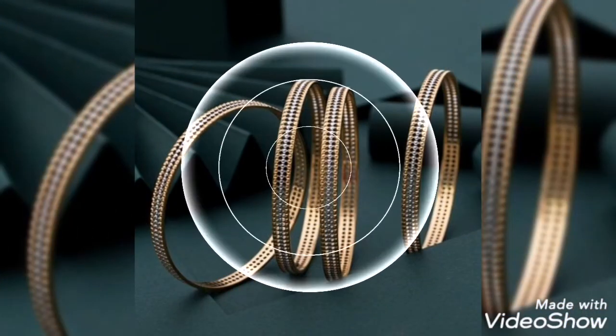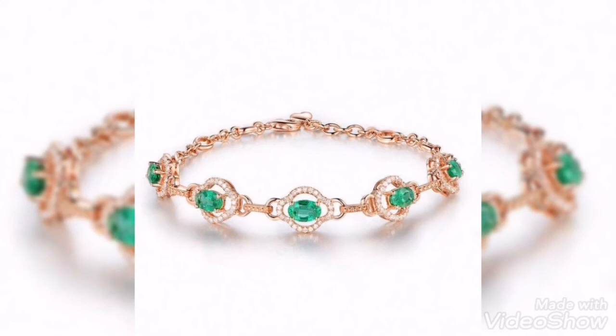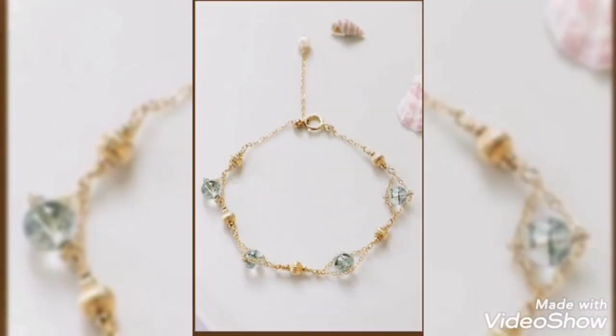This is a bangle bracelet design. This is a double style design — a very cute idea. Whether you want to wear it yourself or gift it, this gold bracelet is perfect. The stones are designed with gold, and the pearls and beads are also pure gold.